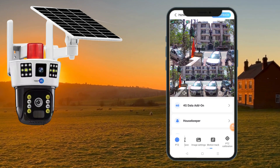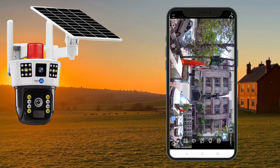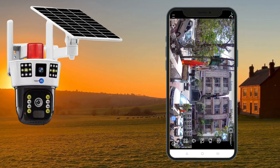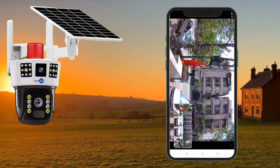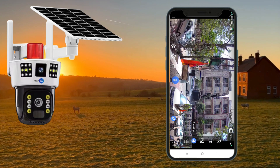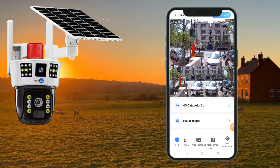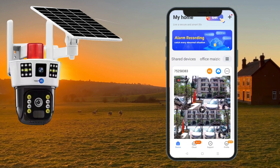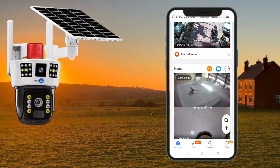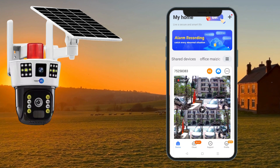I'll enlarge the screen so you can see all available options. You can take snapshots directly to your mobile if you don't have an SD card, and you can also do video recording. That covers all the features available in the app. You can set up groups and have many cameras inside the app. This pretty much covers the entire range of features available with this camera.